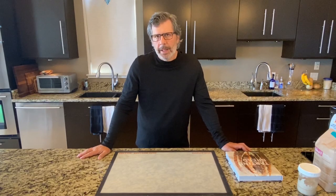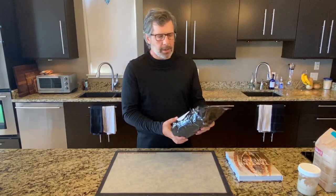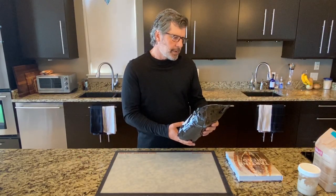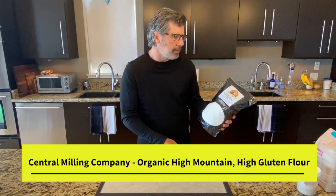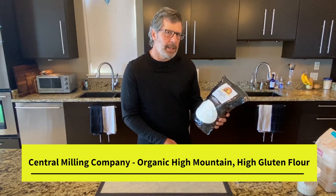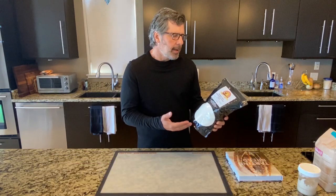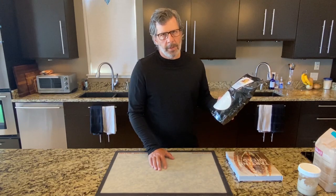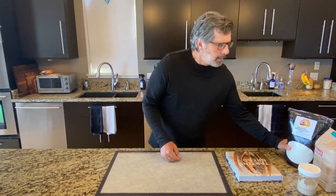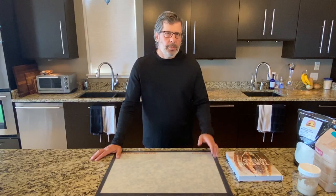I've had pretty good success with King Arthur bread flour and other bread flours, but I've recently upgraded to a higher gluten flour from the Central Milling Company in the US — called Organic High Mountain High Gluten Flour. This is 13.5% protein, which is a little high. When I went from bread flour to this higher gluten flour, the impact was immediately noticeable in the crumb of my loaf. So we're going to go with that 13.5% protein higher gluten flour, which should help with our gluten development.